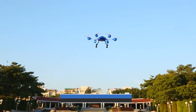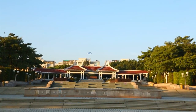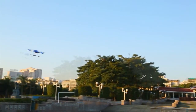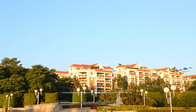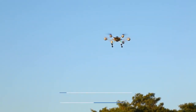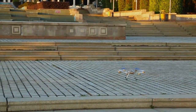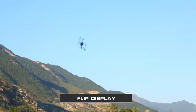All basic flight directions are supported: rising, forward, backward, fly to the left, fly to the right, turn left, turn right, and descend. Also featured: omni-bearing rolling, standing flip around, and continuous random rolling.